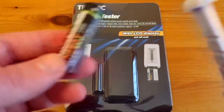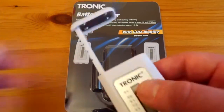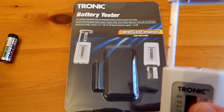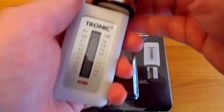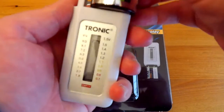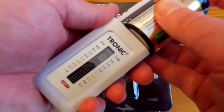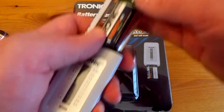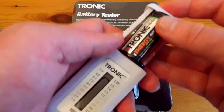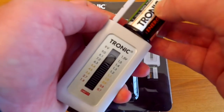As I've said, it does AA size, AAA, D size, and C size batteries. Testing the D size battery it reads 1.3 volts. For the C size you push the slider down and again that reads 1.3 volts.